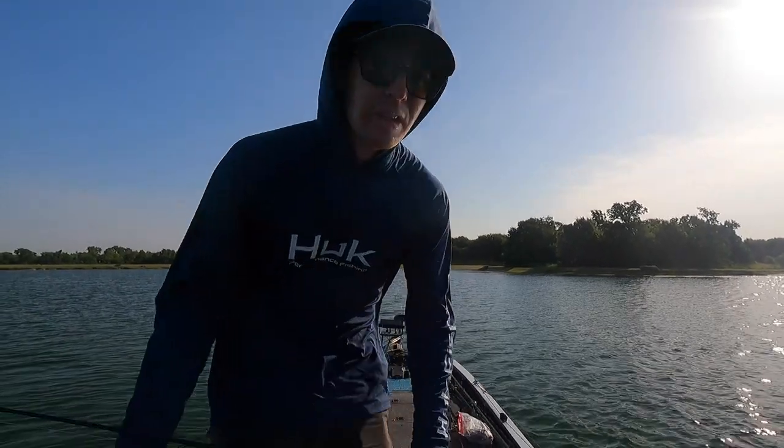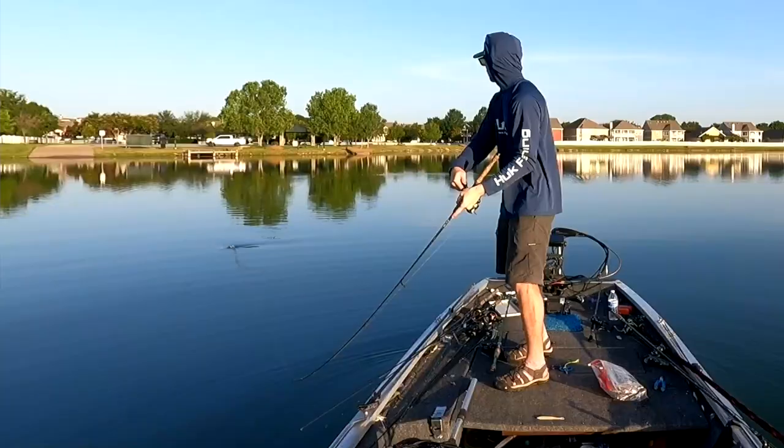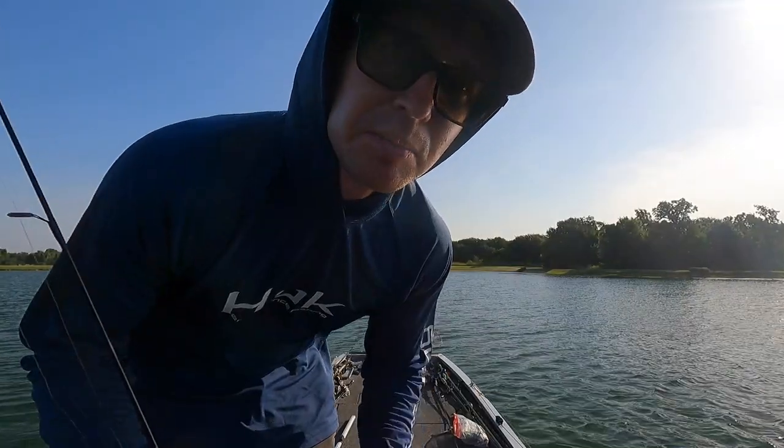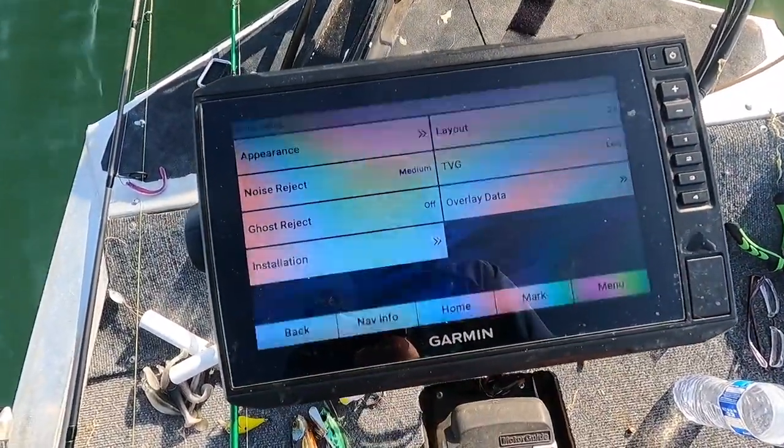All right, what's going on everybody? We've got a quick video for you today. It's kind of an entry-level look at using live scope - how I've learned to use it over the last two or three months - with some tips on the baits I like to use and some of the settings I have. Come along and check it out.